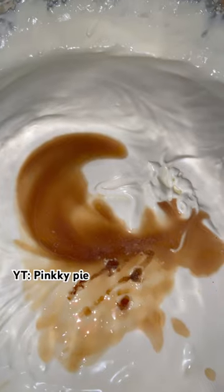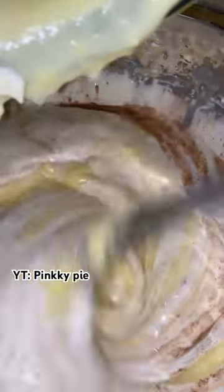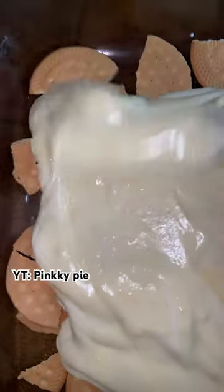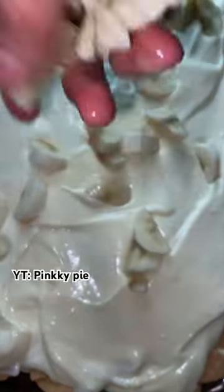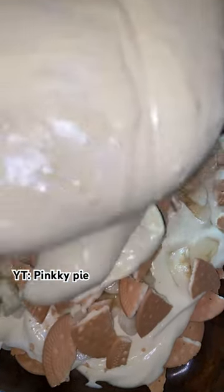The first layer on the bottom starts with vanilla wafers — I just had some cookies similar to graham crackers. Then I added my whipped pudding mixture right on top, and my thinly sliced bananas. Some people use whole circle bananas, but I just chopped them up — one more little dice for a bite-sized banana.